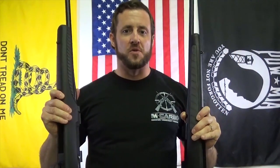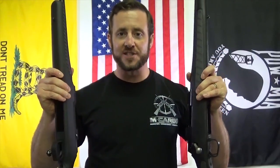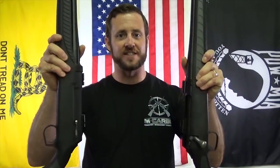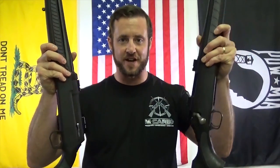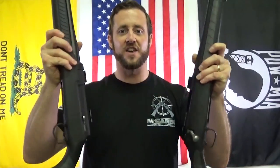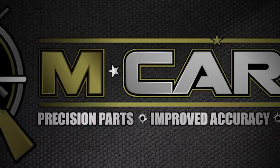There you have it — a fantastic trigger pull reduction for your TC Venture and TC Dimension. Really can't beat it, really impressed. Thank you MCarbo Brotherhood for your ideas and your support — you guys recommended this one and we made it. We went from 3.25 pounds down to 1.5 pounds — really phenomenal on two different rifles. Can't wait to get your feedback. Happy shooting!